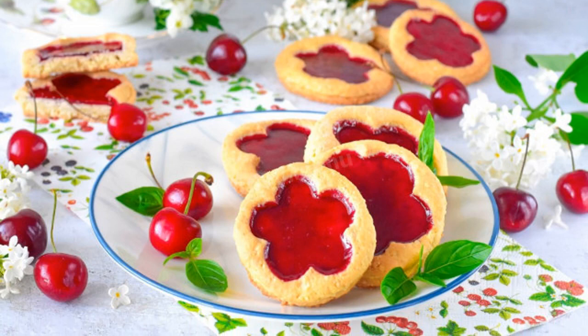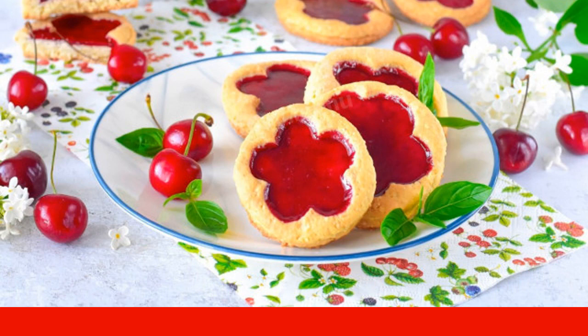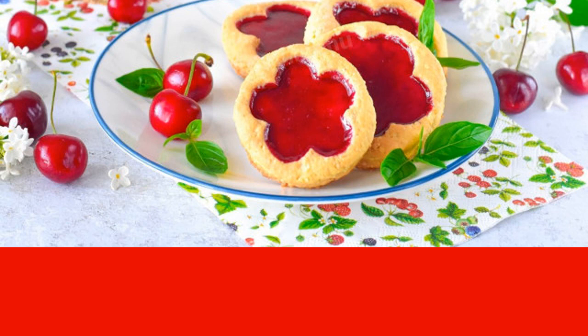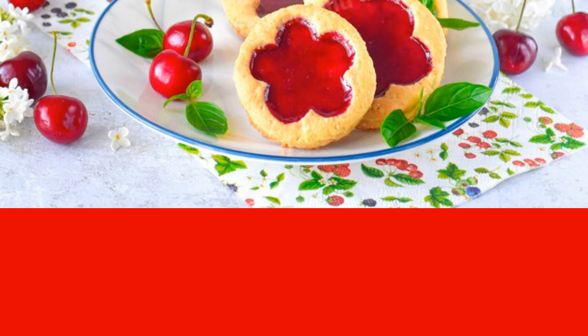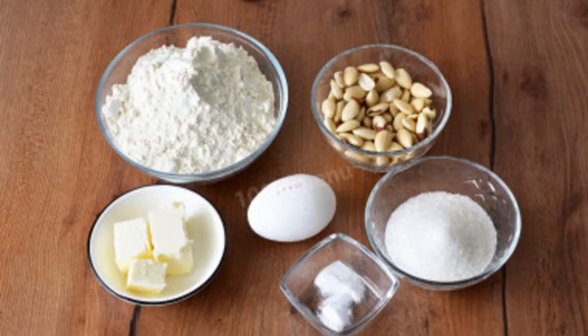These cookies are so incredibly bright and beautiful that you'll want to eat more. Cookies with jelly are very effective but quite affordable homemade cakes, perfect for tea, coffee and other drinks. Soft almond dough goes well with sweet and sour berry jelly. Such cookies are interesting and fun to cook with children. Here's how to bake cookies with jelly.